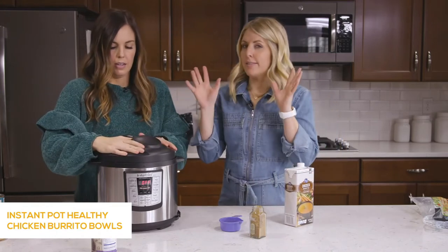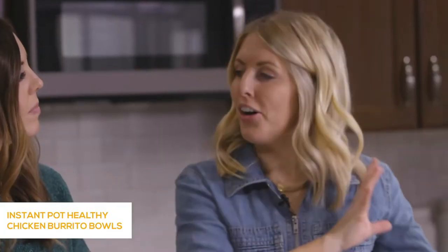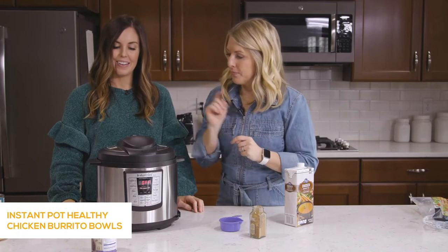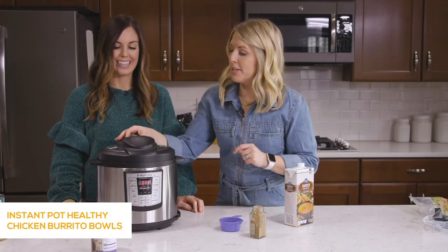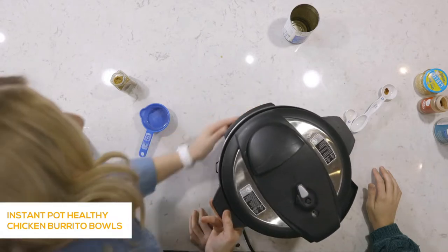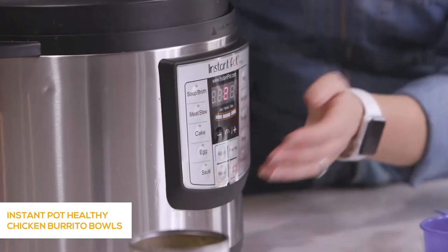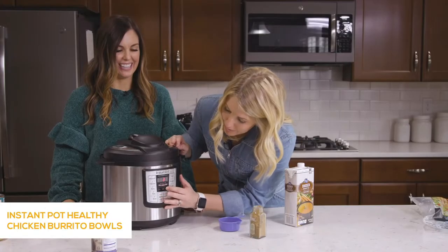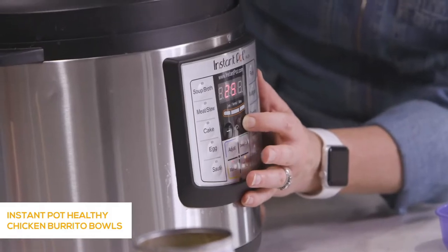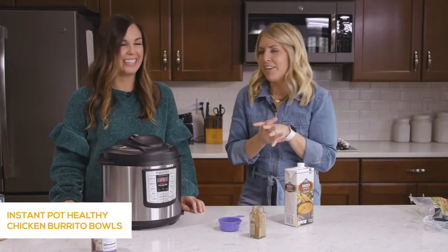This is the chicken burrito bowls recipe — and all the good stuff happens after it's been cooking. Make sure the little knob is turned to sealing, then push the manual or pressure cook button. Because the chicken is frozen, we're going up to 25 minutes. After a few seconds it will say 'on' — that means you did it right — and you can just walk away.